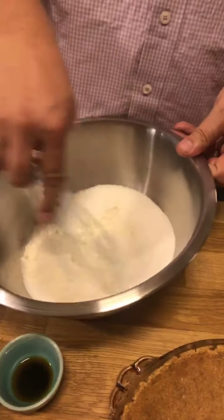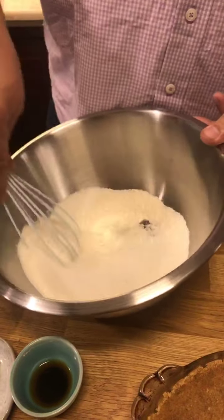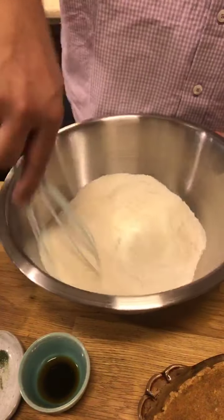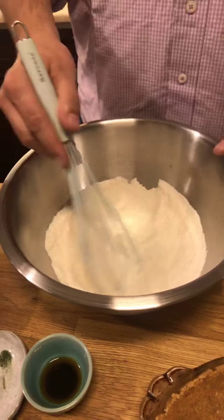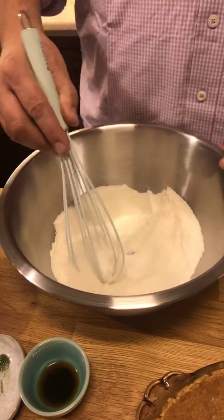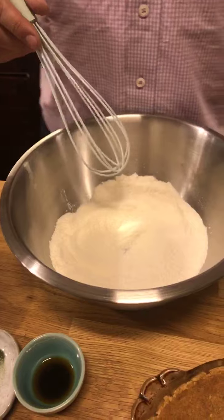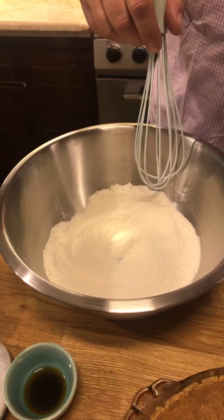I'm going to give that a little bit of a mix and a whisk. It's been a while since we've made a dessert. We did make key lime pie, and we made cookies and stuff like that. It's just usually when there's a fried option on our voting, we get the fried thing. I can't remember now what the other option was.